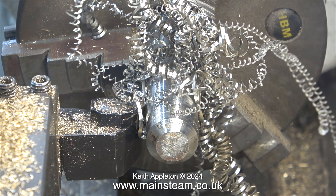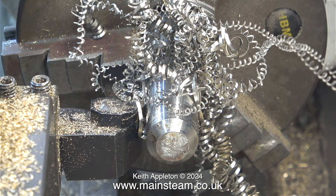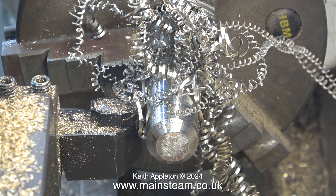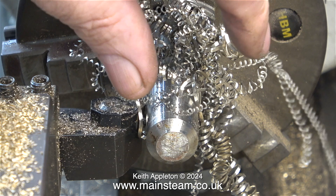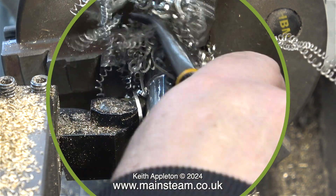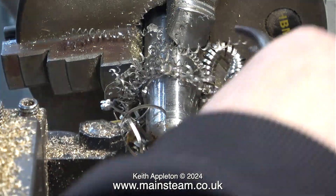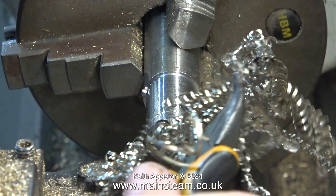The lathe tool cut much better, but after a while a lot of swarf wrapped around the work and lashed round in the chuck, which is not a very good idea. That's why I never stand directly in line with the chuck. You must not under any circumstances remove the swarf using your fingers — instead use the sensible method: a pair of pliers to pull it away from the work. Move the cutting tool out of the way and drop all the swarf into the chip tray.